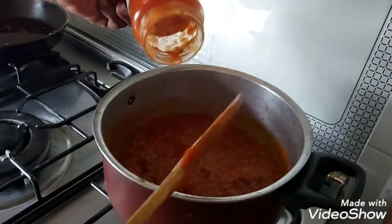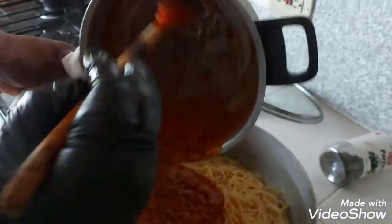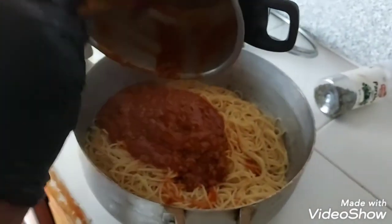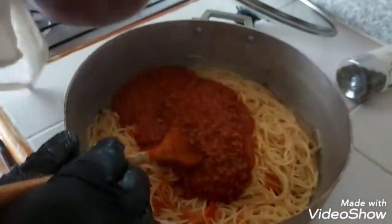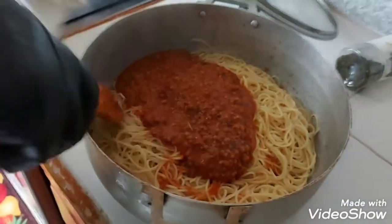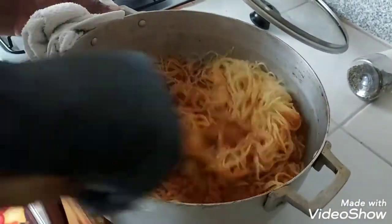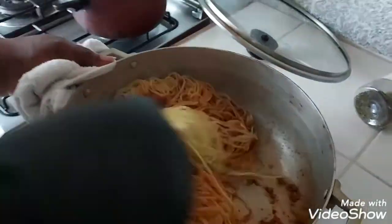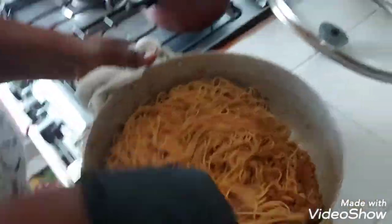And that's it — we have our bolognese pasta bolognese!